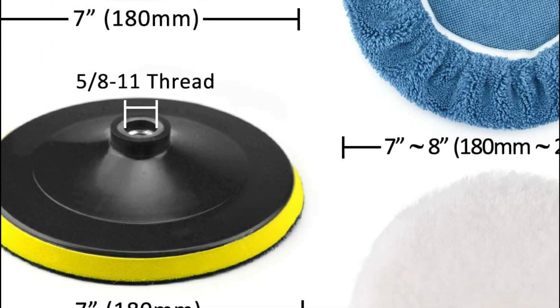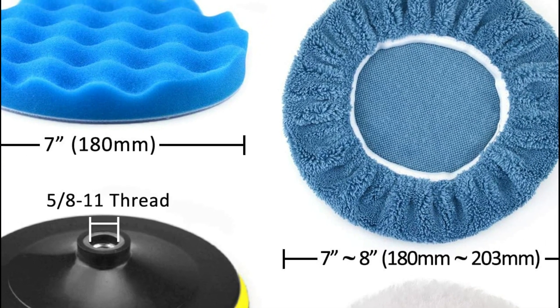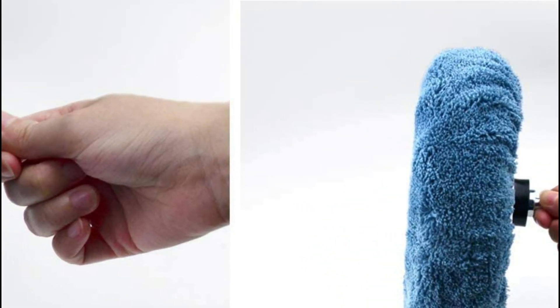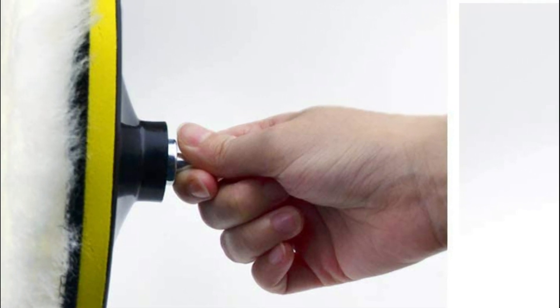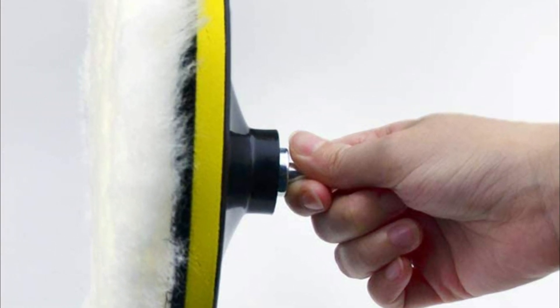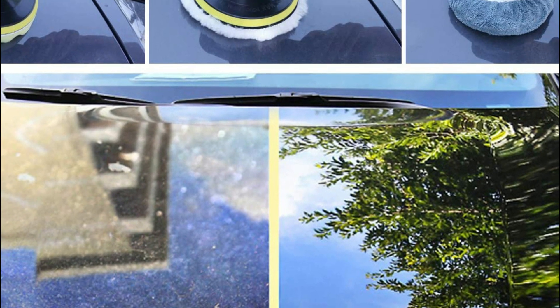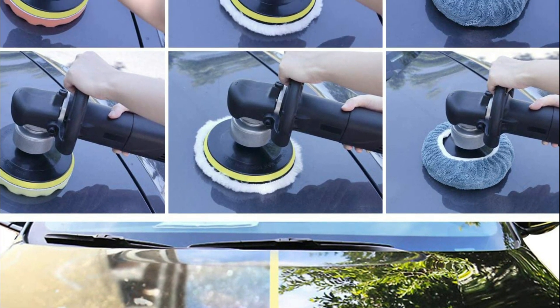The blue coral velvet pads are hard to remove, but they are soft and long-lasting. The M8-M11 threads are extensively employed in a variety of household polishers, electric drills, as well as angle grinders. This kit is perfect for polishing, waxing, and sealing glazes of all kinds of coating wax, cleaning, and enhancing its brightness. The perfect polishing kit for car or yacht polishing or waxing.